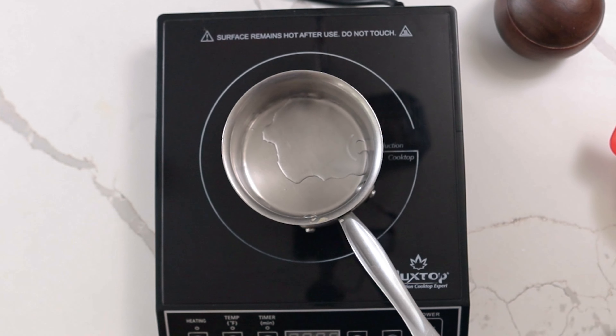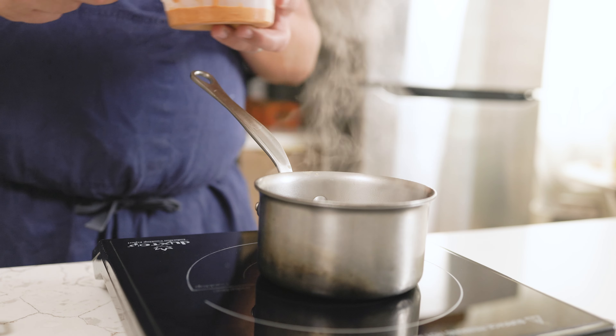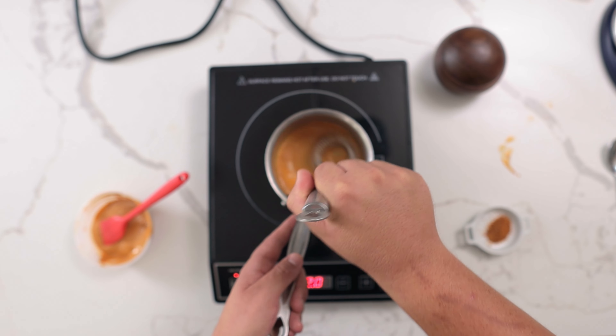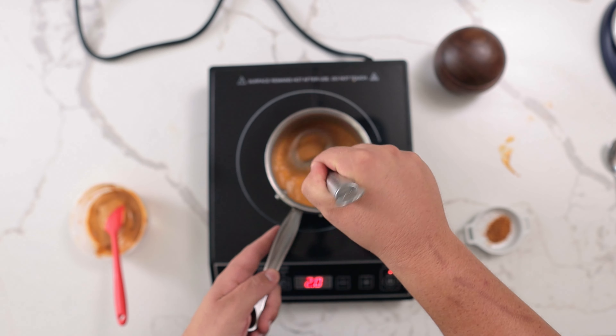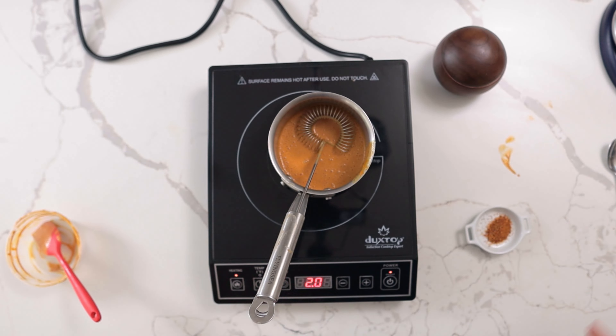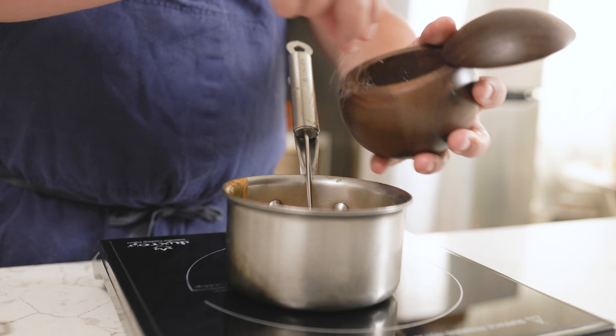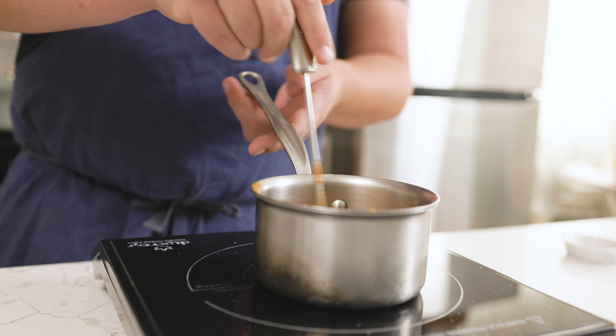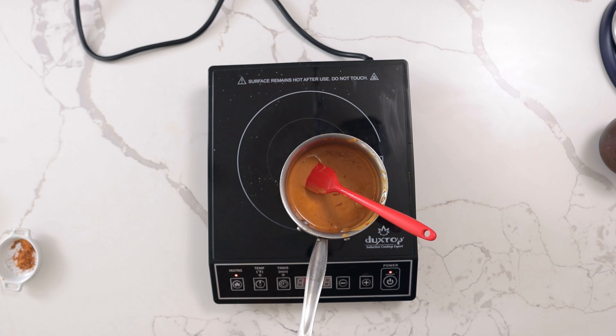Add enough water just to cover the bottom of a pot, about a tablespoon, bringing this to a boil. Whisk the uni butter in a little bit at a time until fully emulsified. Using a sauce whisk really helped with this process, which I linked in the description, along with the other tools I used. Season the sauce to taste with salt and espelette pepper, which is a mildly hot chili pepper from the Basque region, then set this to the side.